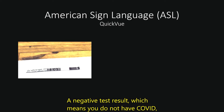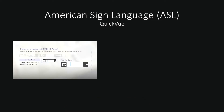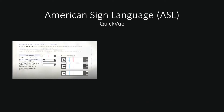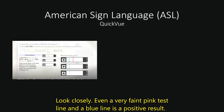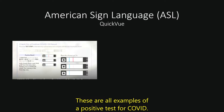A negative test result, which means you do not have COVID, will only show a blue line and no pink line. If you have COVID, there will be both a blue line and a pink line near the blue line. Look closely — even a very faint pink test line and a blue line is a positive result. These are all examples of a positive test for COVID.